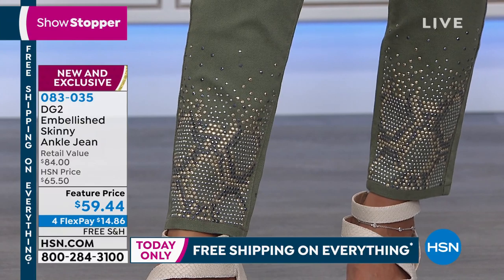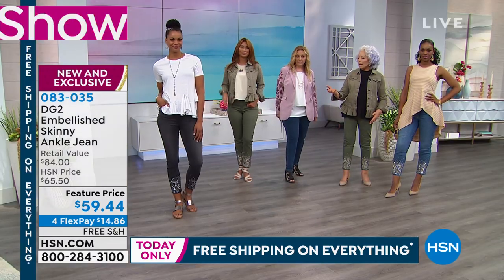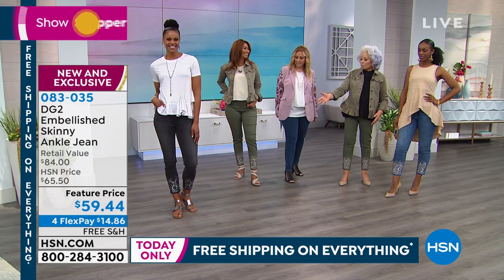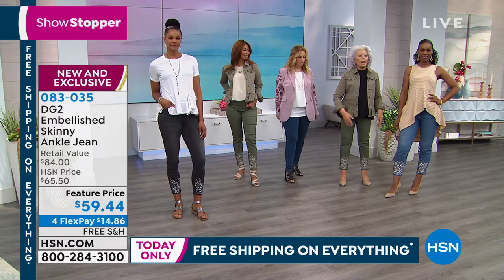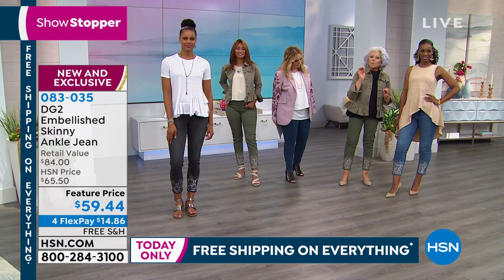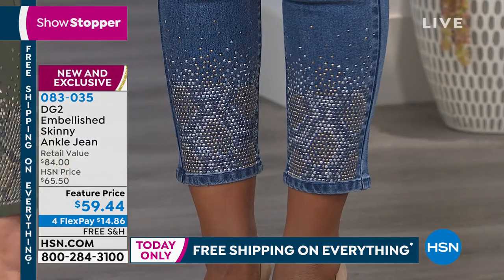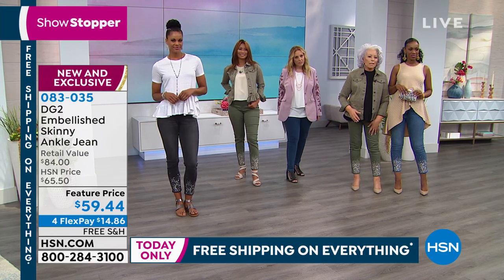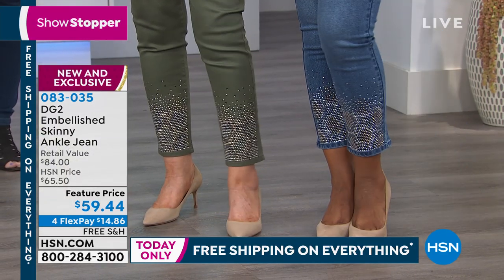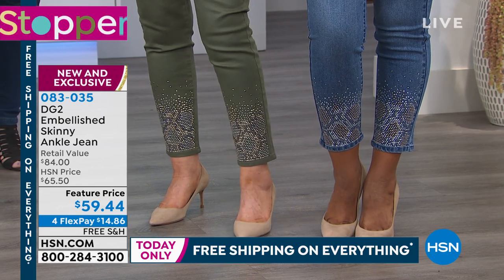I honestly love the gray because I have gray-white hair now and that is just sort of perfection. But the natural color, the chambray, I think is maybe the most unique because it's the most unexpected. If you can get both our legs in here so you can see two colors at once, it's about the intensity of the embellishment and the originality of it.